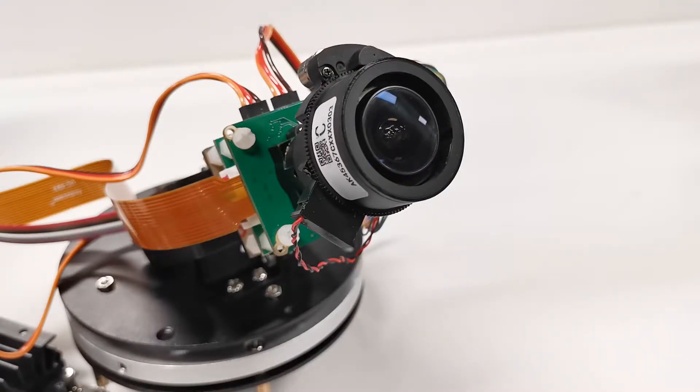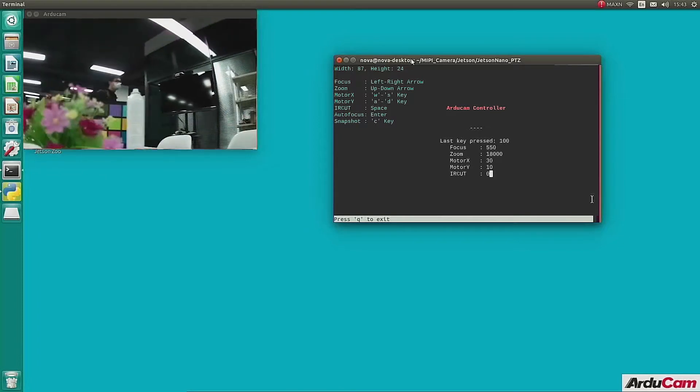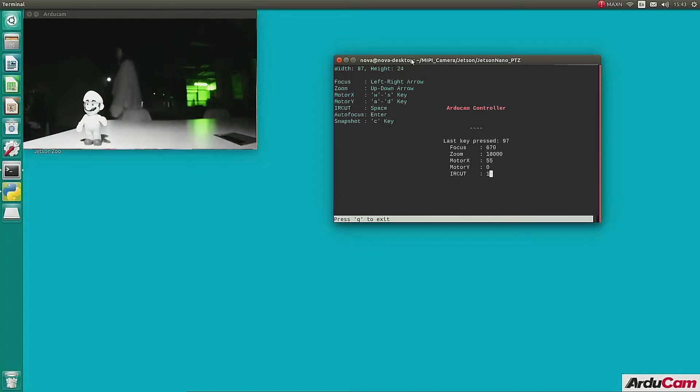The Argicom IMX477PTZ camera features two servos, a zoom lens, manual autofocus, and motorized IR cut filter controls. You can use it on all Raspberry Pi and Jetson Nano NX boards. This video will show you how to use it on Jetson Nano.